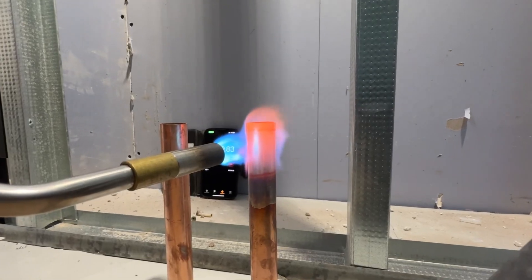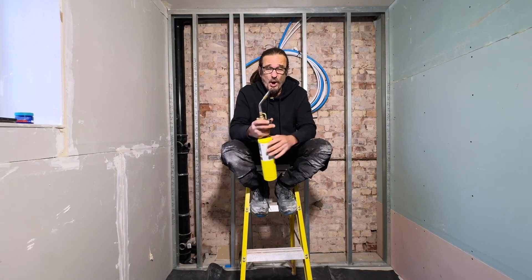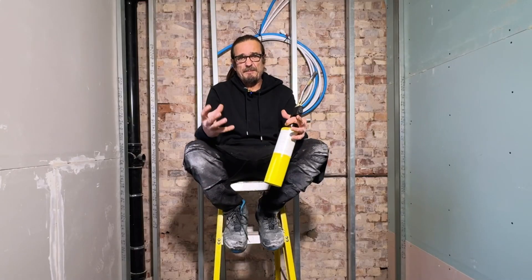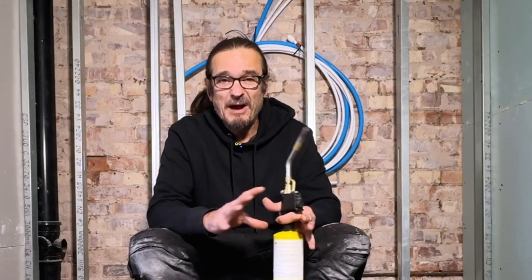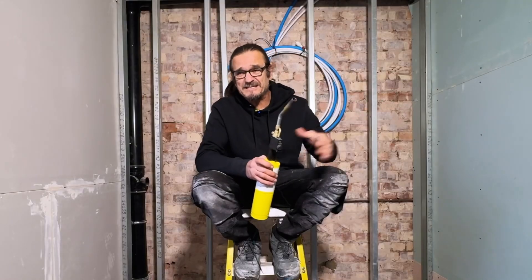I did a video the other day about the flame properties on these blow torches — when it's on full blast and when it's on low. So many people got the whole point of the video completely wrong. It wasn't about the amount of time both take to heat up a pipe, it wasn't about making the pipe glow — it was nothing about that. But everybody was commenting: are you making that pipe too hot? It's glowing red? And they all missed the point.